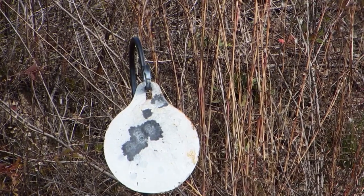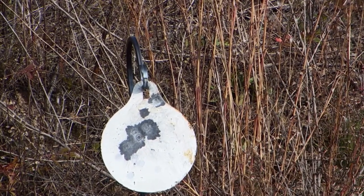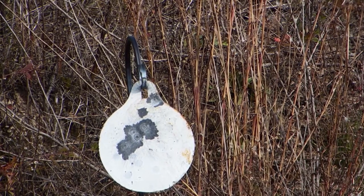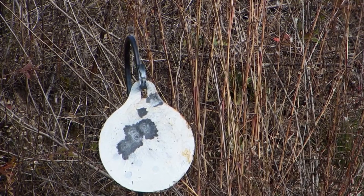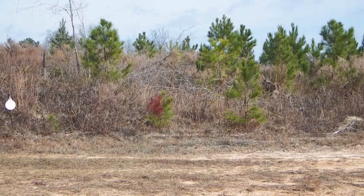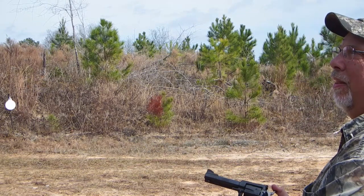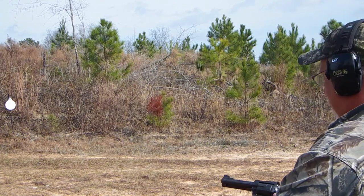Those are my hits with the .357. You can definitely tell the difference between those and that one spot right above the group, which is a .38 Special. I'll put a little bit of paint back on that plate and we'll shoot it again. All right — new Ruger Blackhawk in .357, eight-inch plate, 15 yards.